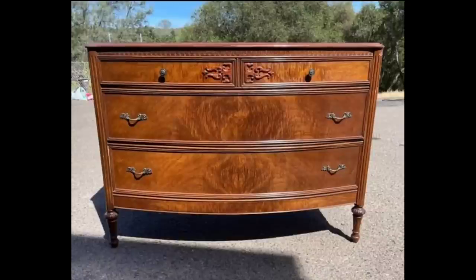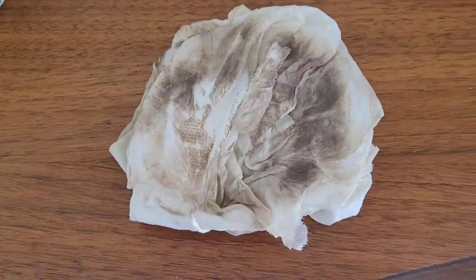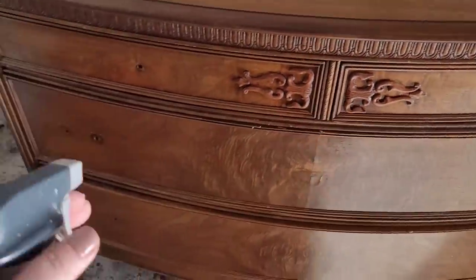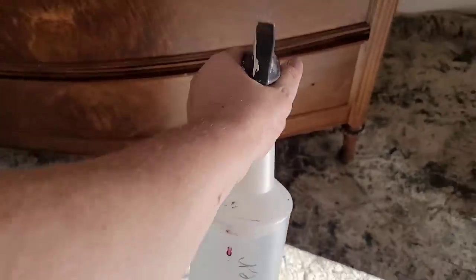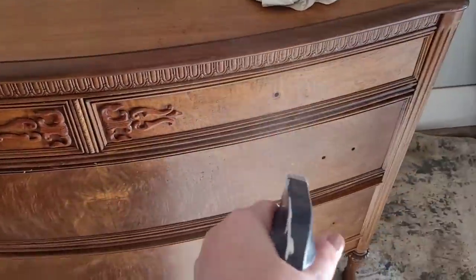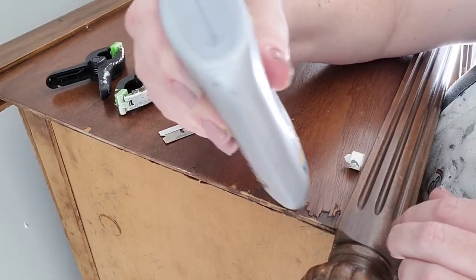Here's where I started on this piece. It had beautiful wood grain — that's what caught my eye when I saw it pop up on Facebook Marketplace. It's in remarkably good condition. I'm starting by taking the hardware off with a screwdriver and then giving it a thorough cleaning using Dixie Belle White Lightning. No matter what cleaner you use, always rinse afterwards with water to remove any cleaning residue left behind.